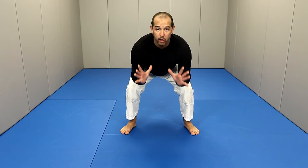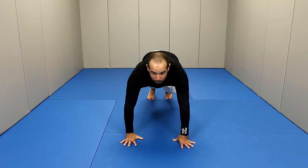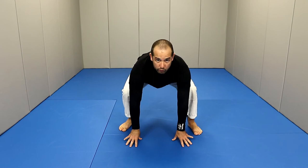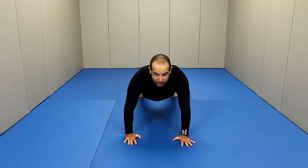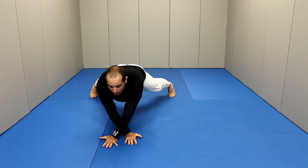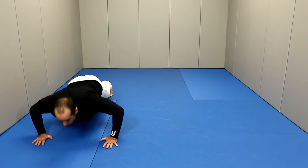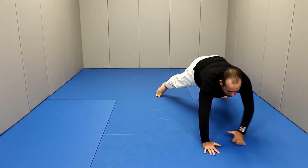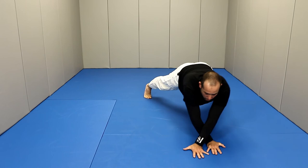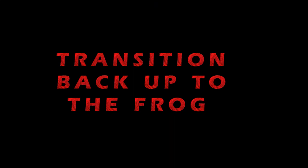From the frog position, put your hands down. There are two ways: you can do one leg at a time to go to a push-up position, or from the frog put your hands on the floor and kick both legs back into the push-up position. From there, we're going to do the cross push-up. Cross your hands and open your legs. Then close your legs, open your hands, and do a push-up. Go back up, cross your hands, open your legs, uncross, close your legs, push-up — and then to the other side.